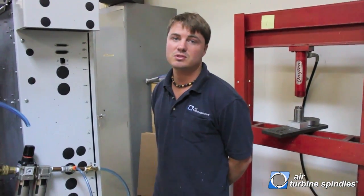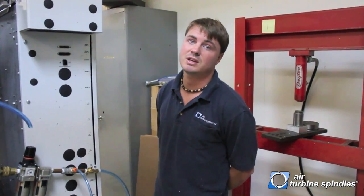Hello, my name is Tony Gunn, and I am a technical advisor here at Air Turbine Tools. I'm going to walk you through how to set up your airline, your hoses, your spindles, and your newly purchased product from us.